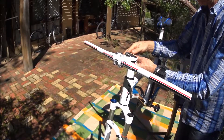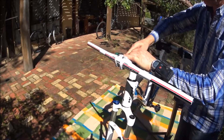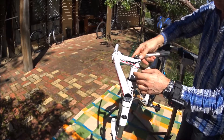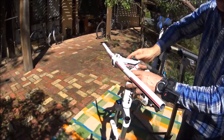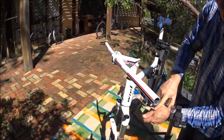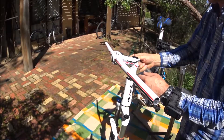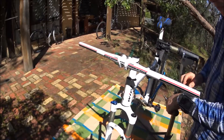So this is the order. If you have play in your headset, generally speaking, what needs to be done is loosen the two stem bolts, tighten the top cap bolt so it compresses the mechanism — the bearings and everything else — together to eliminate the play. The fork is installed.